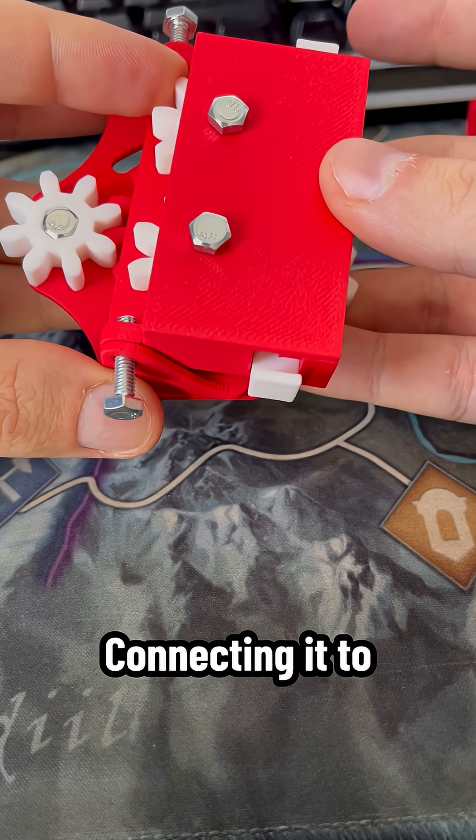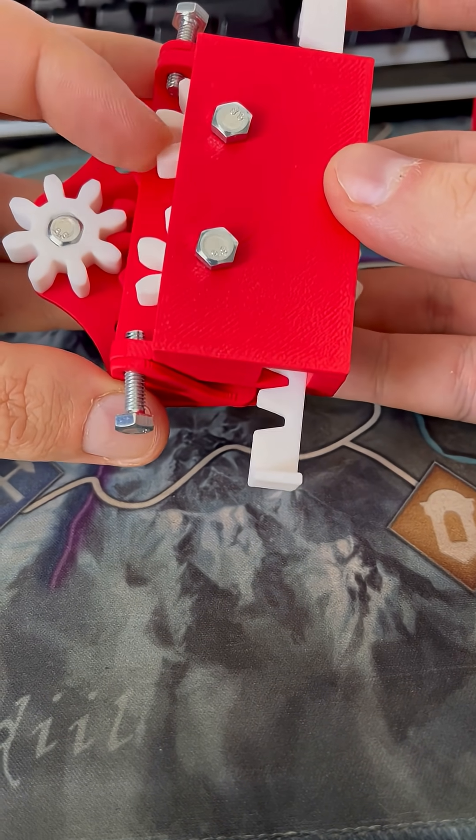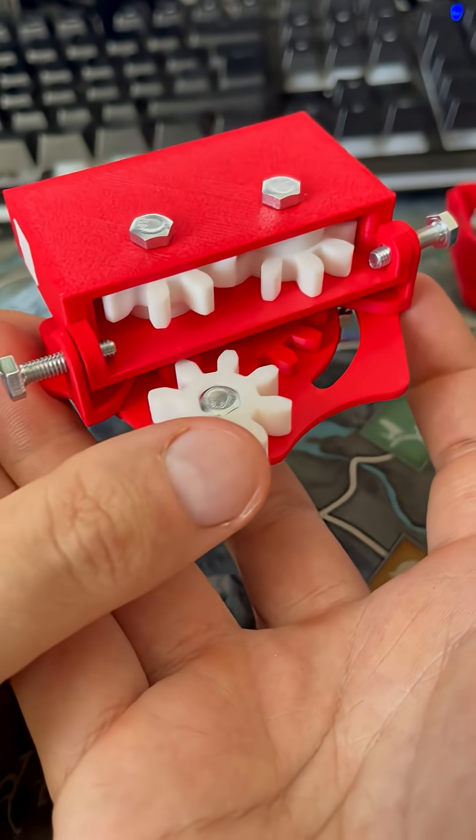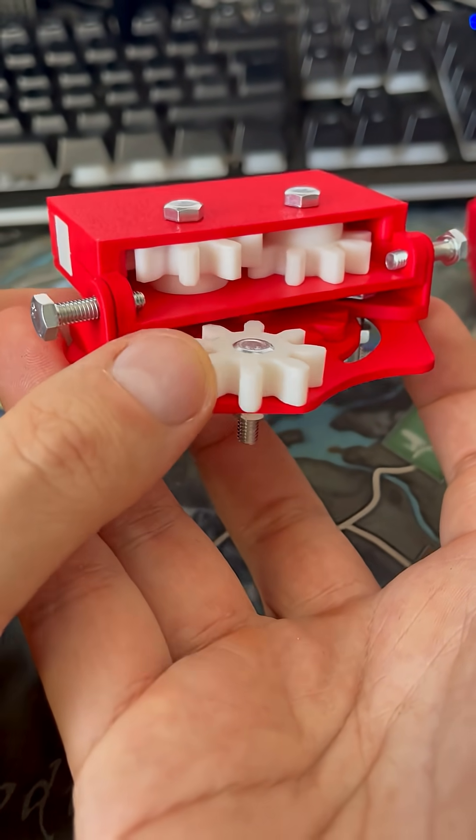The next part? Connecting it to the microcontroller. Subscribe to see how it goes.